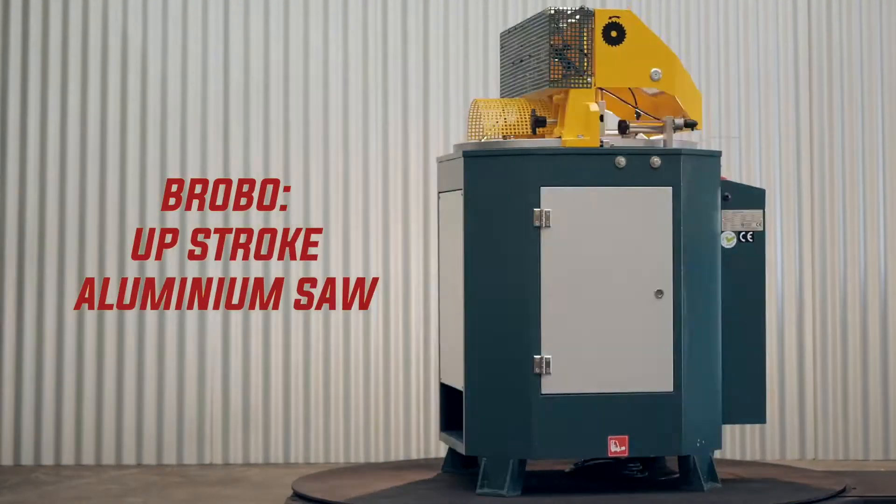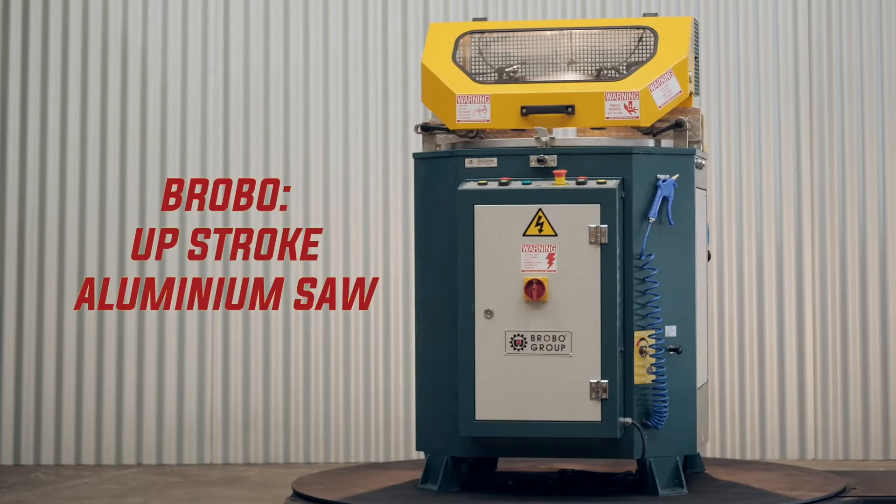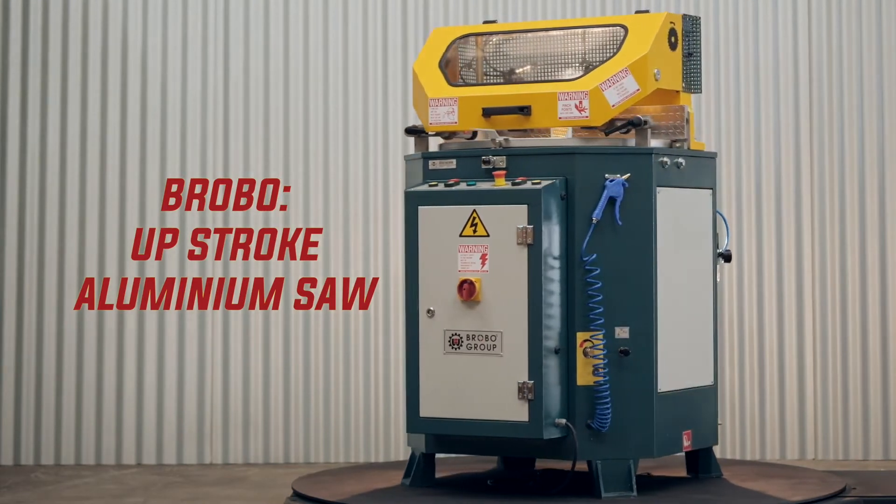Hi, Cameron here from Capital Machinery with a Brobo up-stroking high-speed aluminium and non-ferrous saw. Great for all your processing requirements of aluminium, including cutting aluminium profiles.